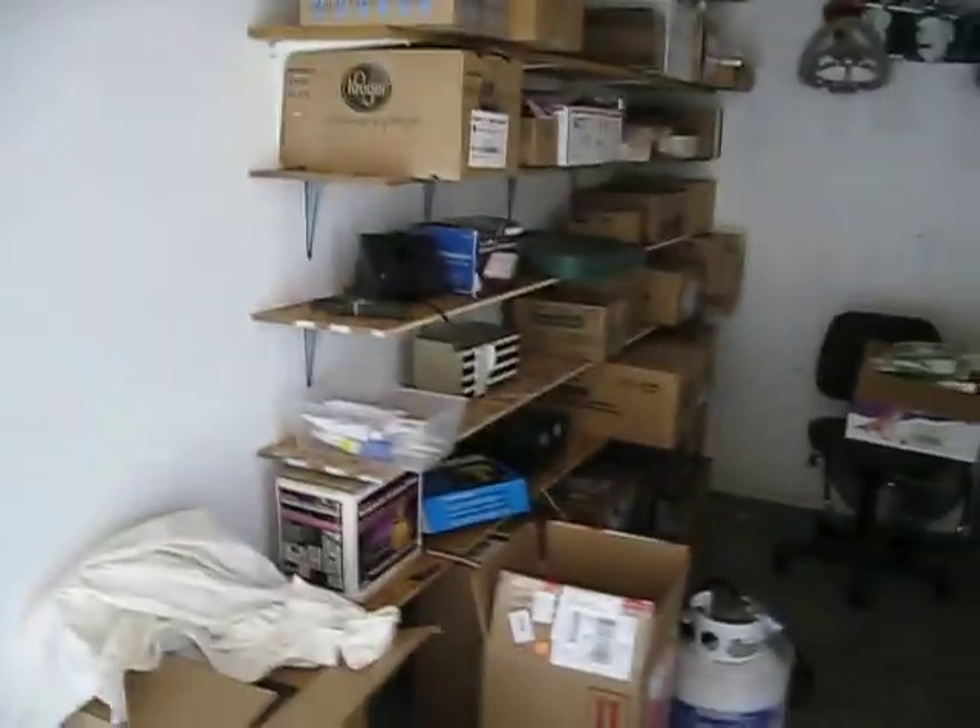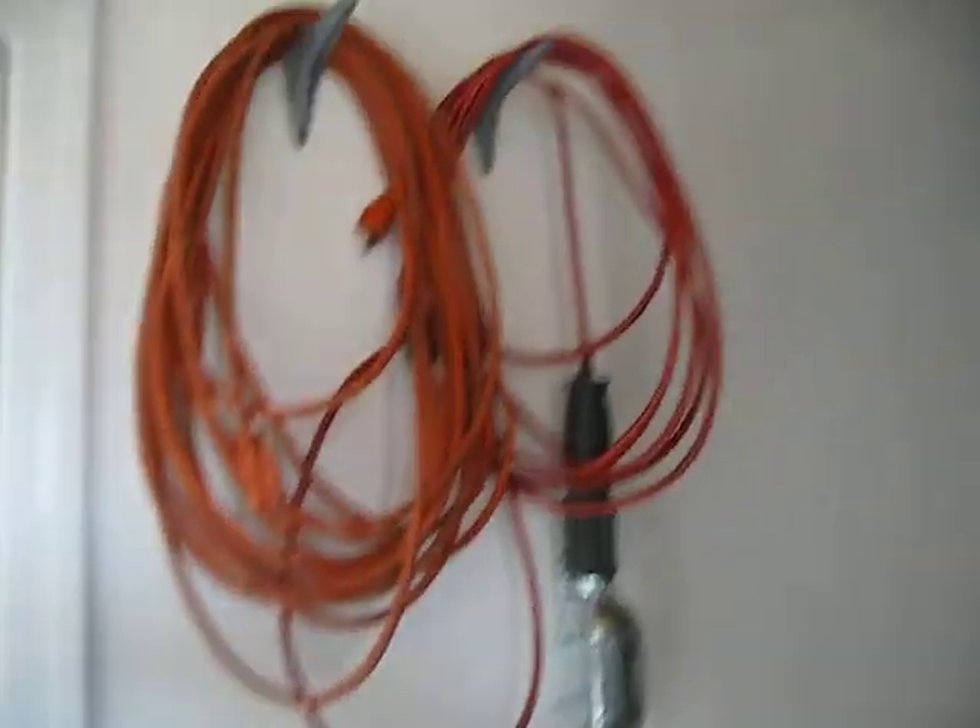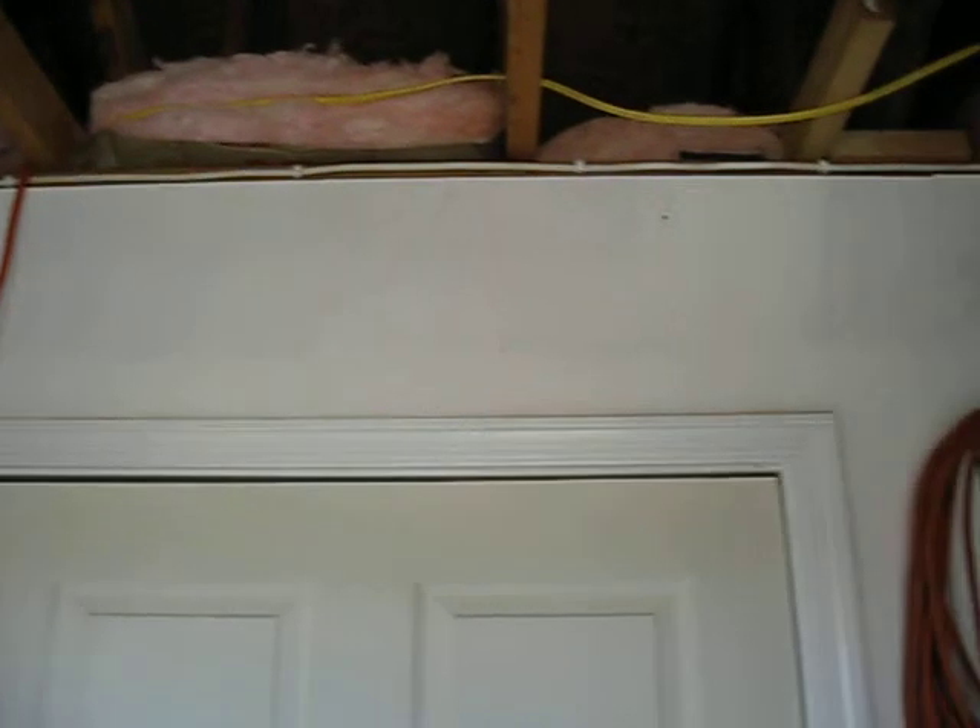Put shelves in here and just general bulk storage. This is about the halfway mark across the building. This was all unfinished. This wall was here — I did not put this wall in — and this door leads into the other half.